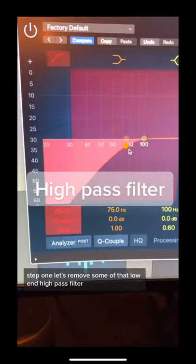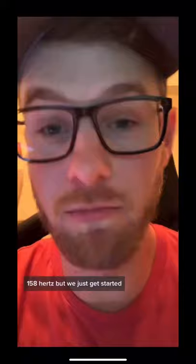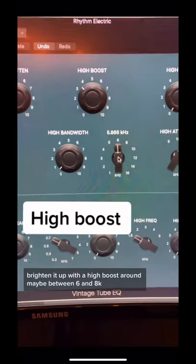but we can make it better. Step one: let's remove some of that low end with a high-pass filter, a little cut around 158 Hz to get us started, then brighten it up with a high boost around maybe between 6 and 8k.